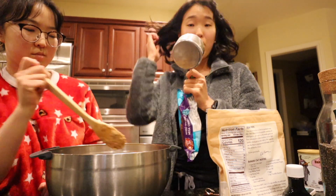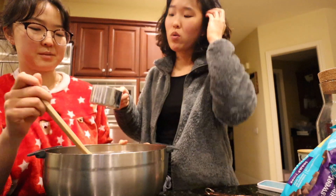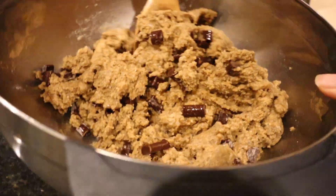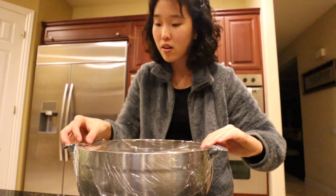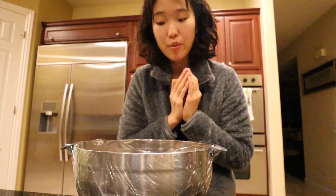Now we're adding a cup of chocolate chips. It should normally be a third per batch. Wait, what's that? Cinnamon. As my sister mixes, we'll be slowly putting in the chocolate chunks. I think cinnamon is a great add. Now that that's done, I'll put plastic wrap on top and we are going to let it firm up in the fridge for 20 to 30 minutes.